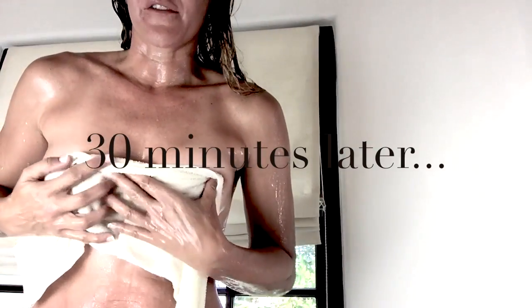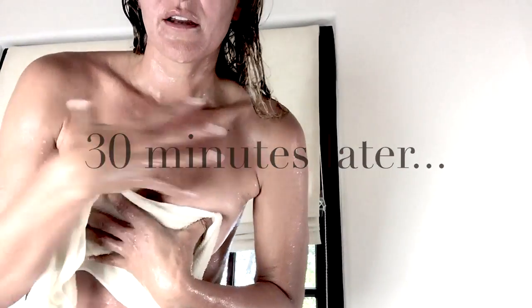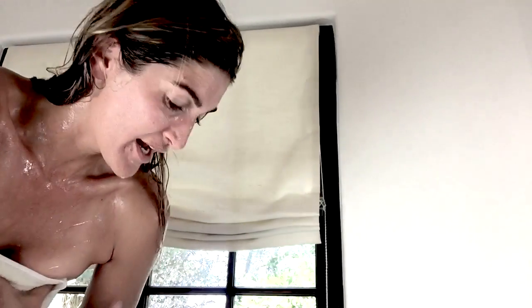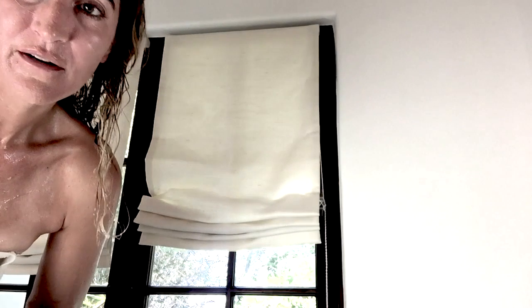You do not want to wash off your body after this bath. Just pat dry with a towel and leave all these wonderful things on your skin to air dry over the day.